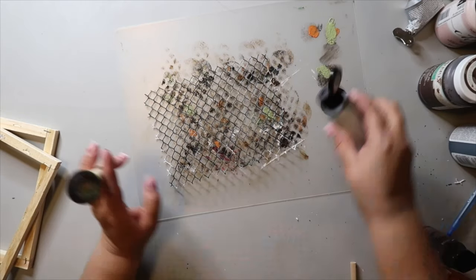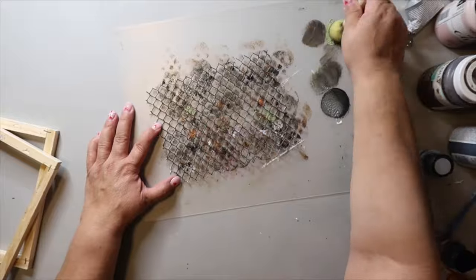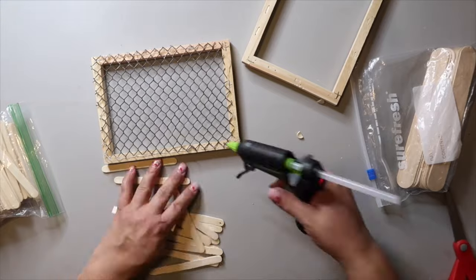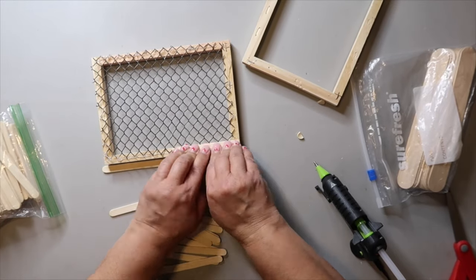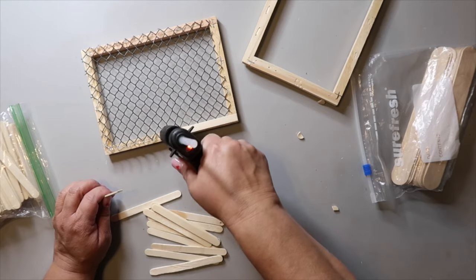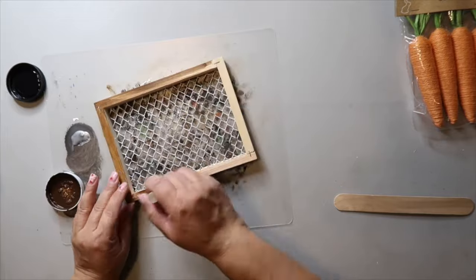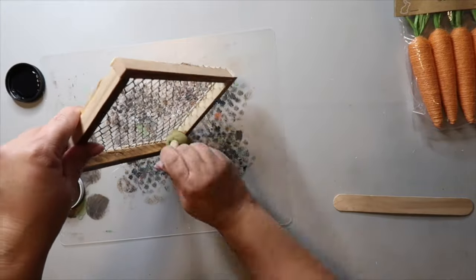It's turning out pretty good. I'm adding a little more silver color to make it look like chicken wire. I'm using popsicle sticks and gobs of hot glue to connect the wire mesh to the frame rather than using staples. I take the popsicle sticks all the way around, then to give the frame some color I'm using Waverly Wax in the color antique, using a sponge brush and sponge-dabbing it on.